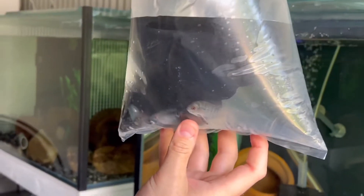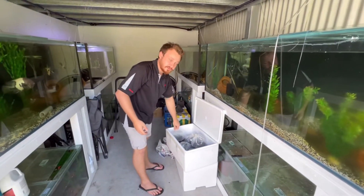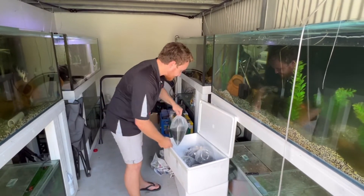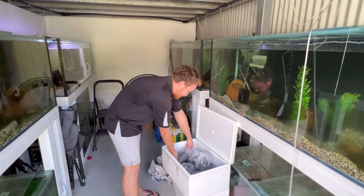The last bag here is another ten trimax cichlids. Like I said, they were boxed up and shipped yesterday and they're already here less than 24 hours later. Really happy with the service. If you're in Australia and want any of these types of fish, definitely reach out to Chris — I'll put his info in the comment section below.